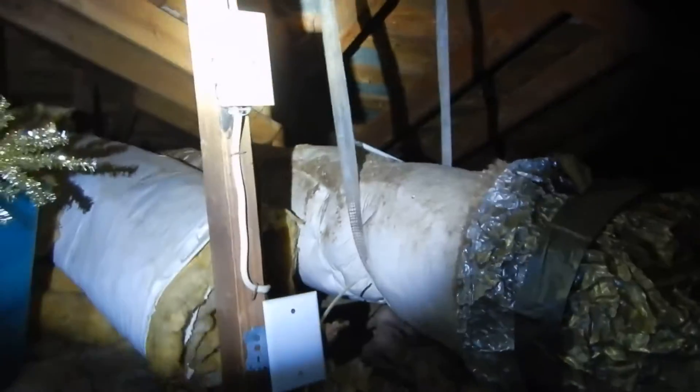There are going to be some other things. It's not labeled — we've got some open knockouts on this box. I'm assuming that's the attic light. Look, there'd be light. Check that out.